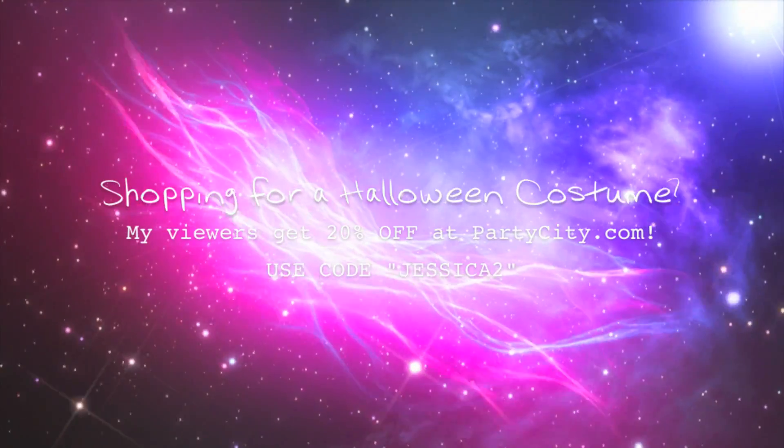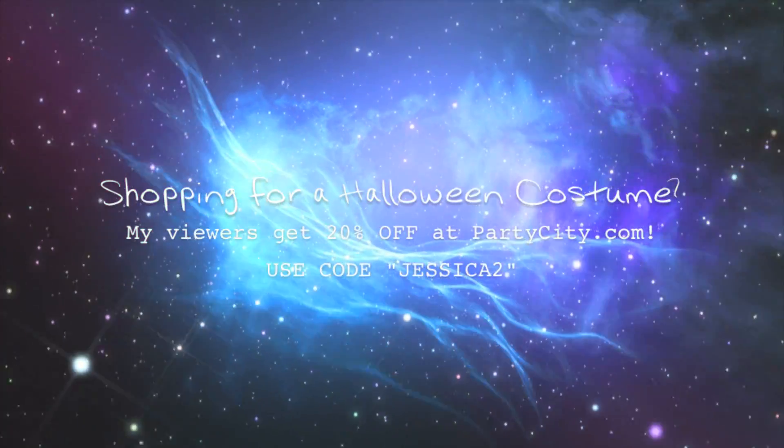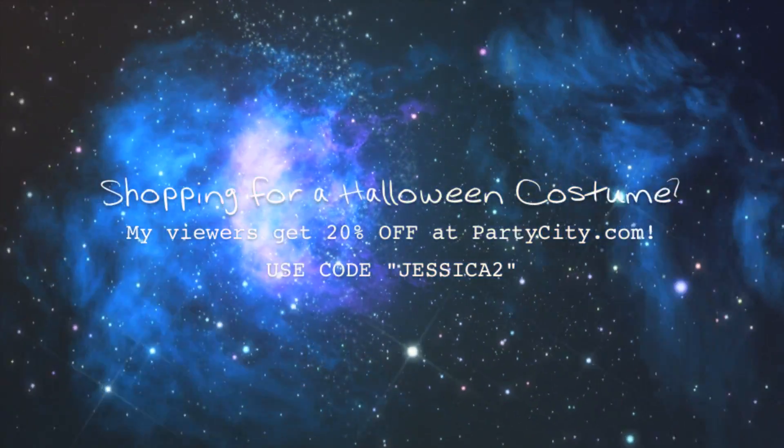If you still haven't found your Halloween costume this year, you can get 20% off any costume by using the code JESSICA2 at PartyCity.com.